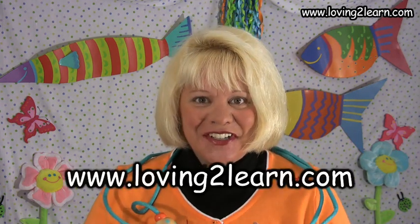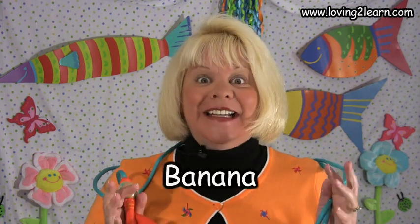It's time to discover. It's time to play. So let's get started right away. Welcome to Loving to Learn. I'm Mrs. Grant and today we're going to say the jump rope song, Banana. Let's get started.